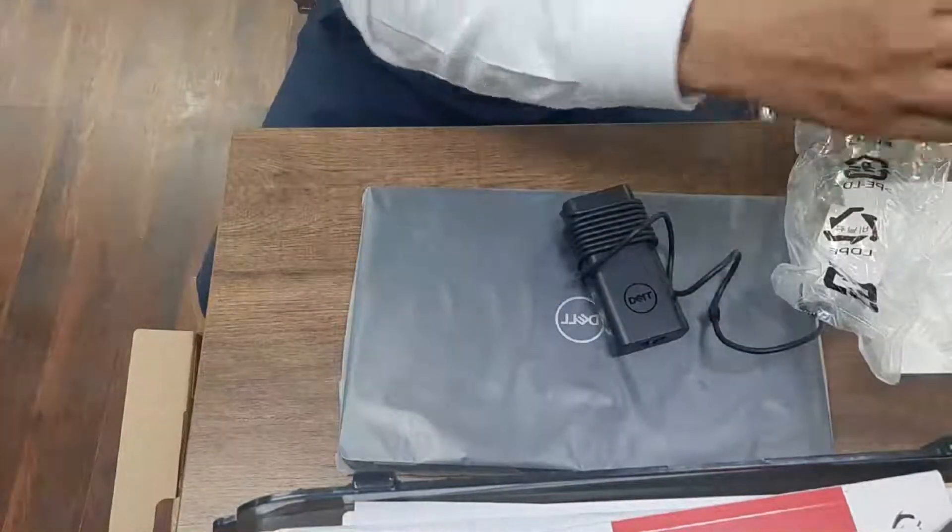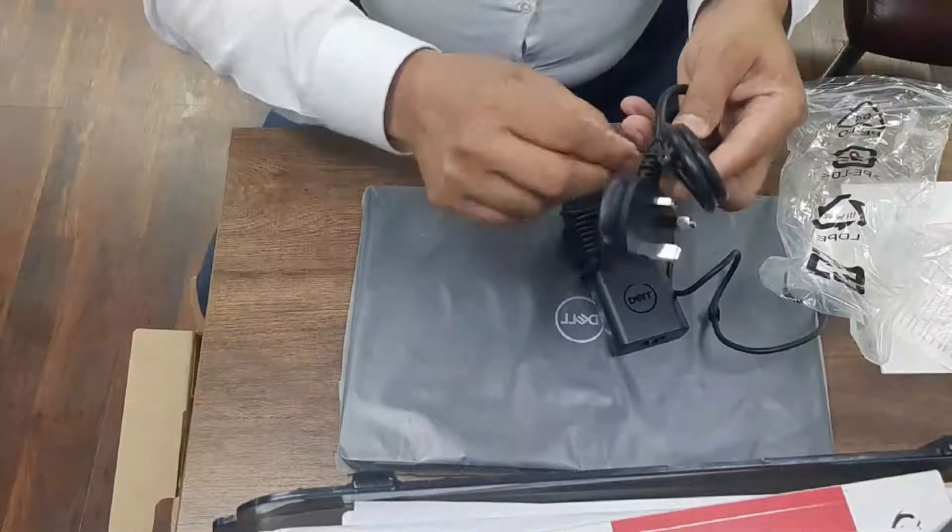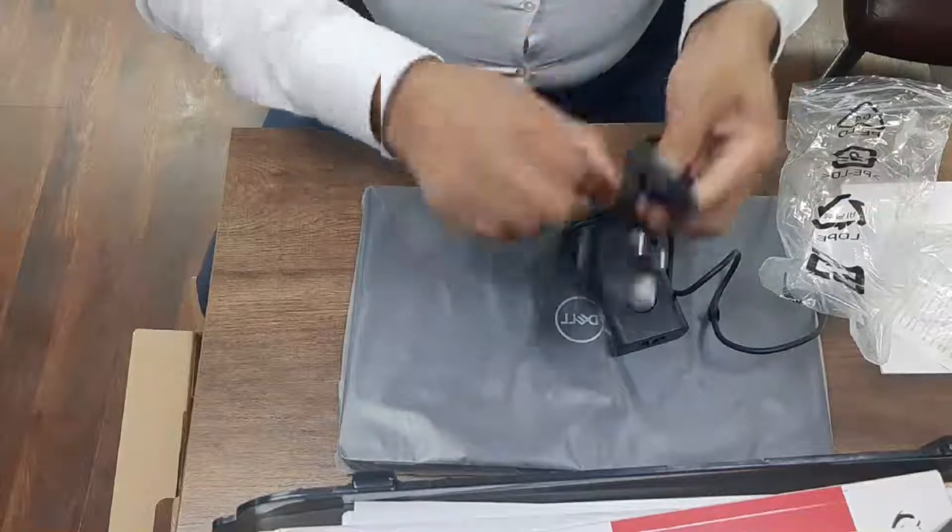There is a power cord also. You can connect the power cord — it's basically a standard power cord.